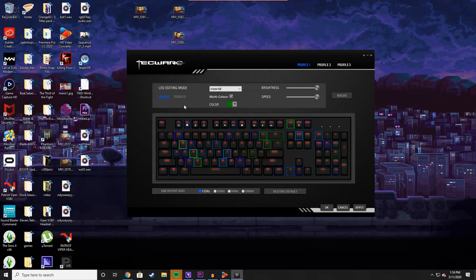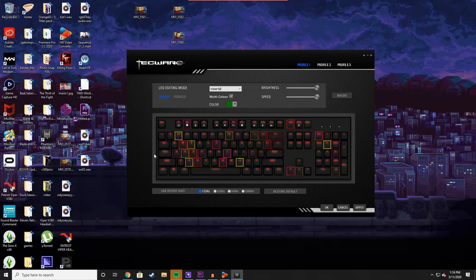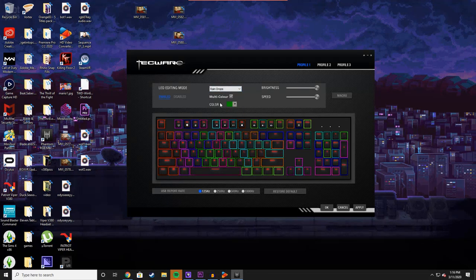You can still do all of this manually. The 1000Hz polling rate I mentioned earlier — you can change that in the software as well. I'm going to leave mine at 125 because my computer has a problem with rerouting USB power, but that's just a me problem. So I will go ahead and correct myself — it does have software, and we're looking at it right now.